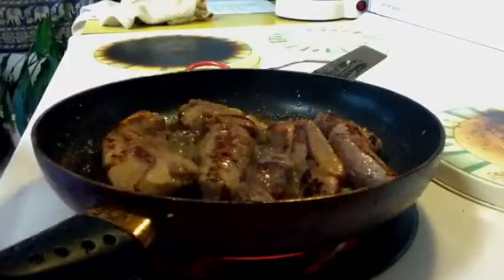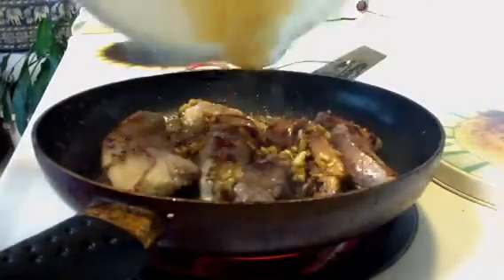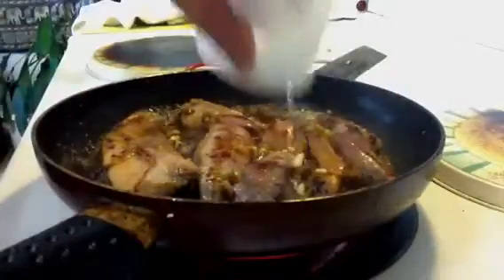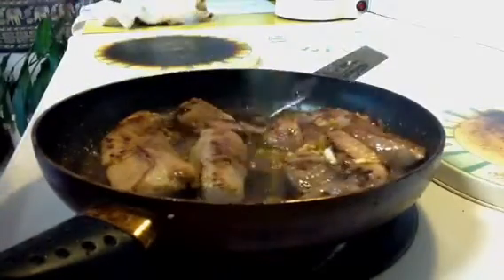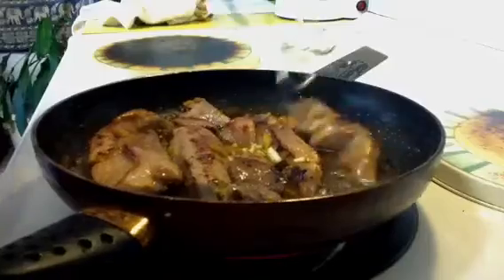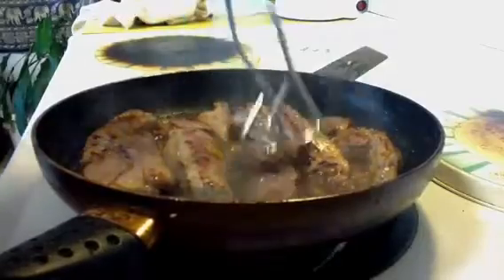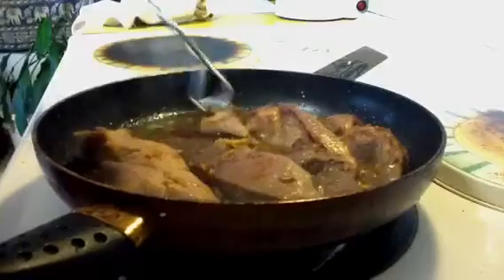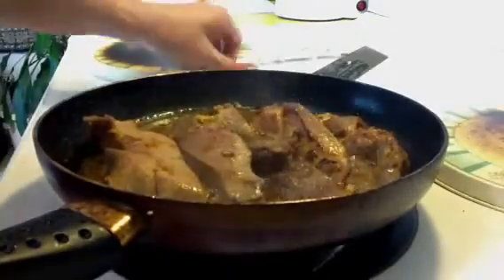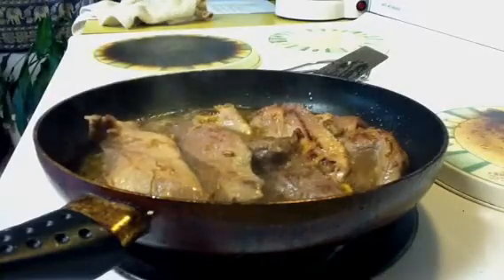The marinade sauce you're going to want to save, so just set it aside. Now at the point where the meat is nice and brown on both sides, you're going to want to add that to the rest of the sauce along with half a cup of water. Turn the meat until it's all well coated in the sauce, and let that simmer until the sauce is nearly dried up.